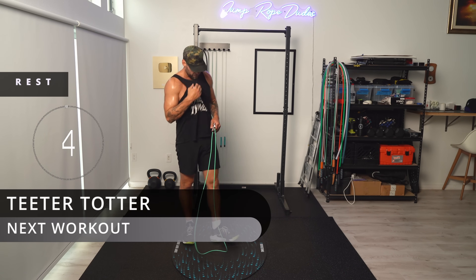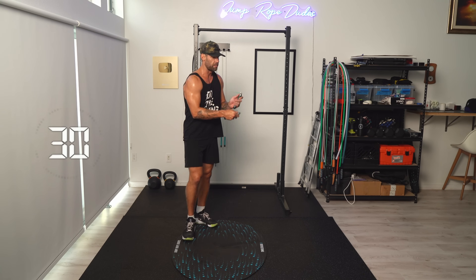Next up, teeter-totter. Starting with our left leg forward, then moving to the right. Teeter-totter looks like this: left foot forward, just going back and forth, shifting the weight.